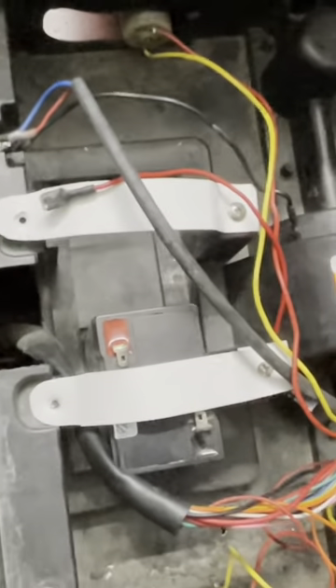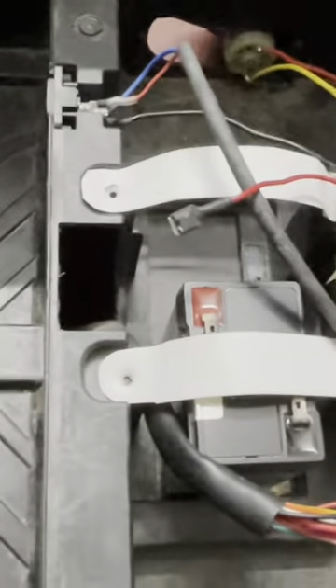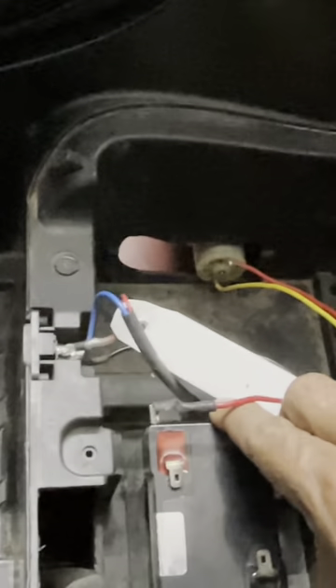Friends, this is the battery here. This is the terminal plus and negative. This is the negative terminal. So, they have made a groove here. This has a 6V 4.5Ah battery. Two batteries are there — one here and the other one here.